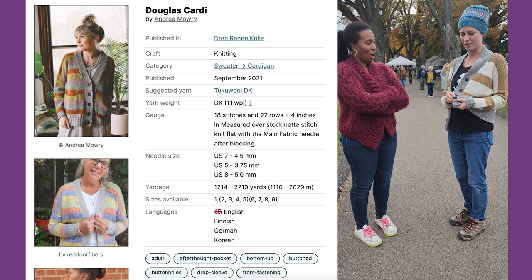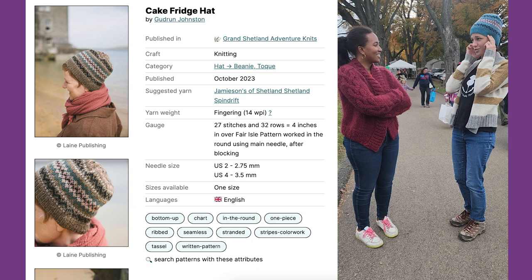This is the Cake Fridge Hat. It's new from Goodrin Dunstan and Mary J. Buckleston's book. I test knit for Goodrin — the book just came out Friday.